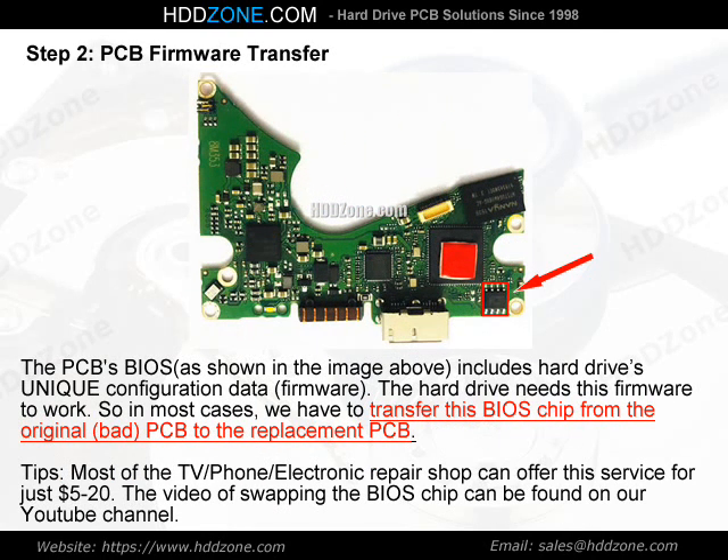Step 2: PCB Firmware Transfer. The PCB BIOS includes the hard drive's unique configuration data — firmware. The hard drive needs this firmware to work. So in most cases, we have to transfer this BIOS chip from the original, bad PCB to the replacement PCB.